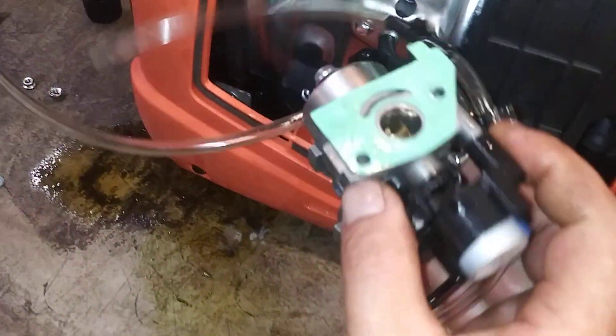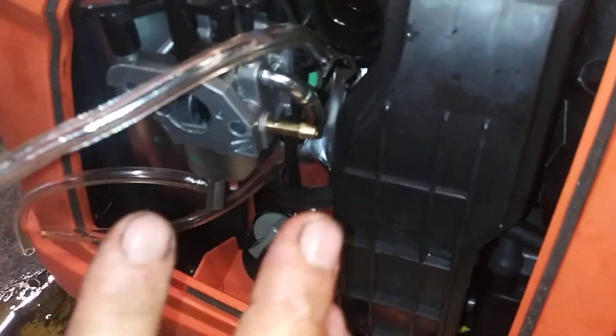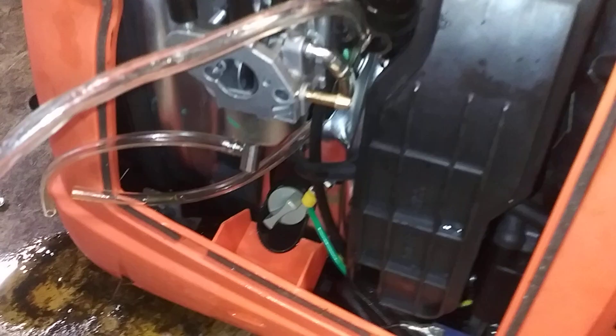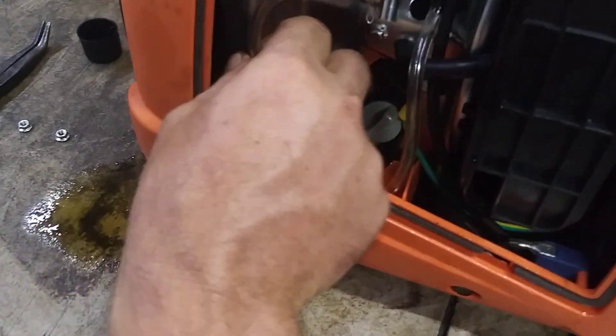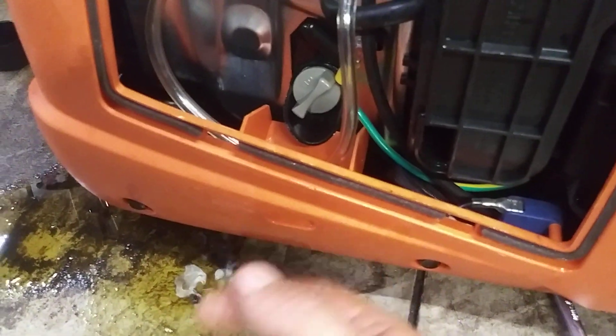Now once you've got the bolt in, you're going to put this back in place. As you're doing that, feed the fuel line into it at the same time you're pushing it in, because the fuel line is very short and you don't have much room. Just push it back in and get the fuel line on it at the same time. These hoses are just drains — you can put them right here in this little drain section for the oil so it just drains out the hole if it overflows.